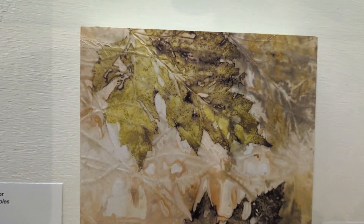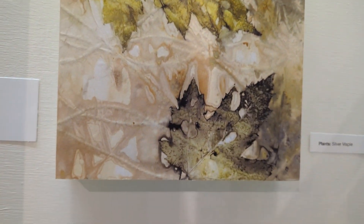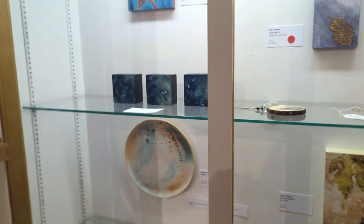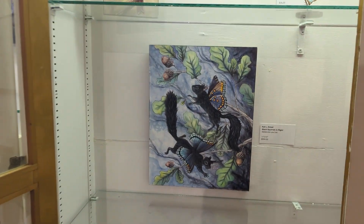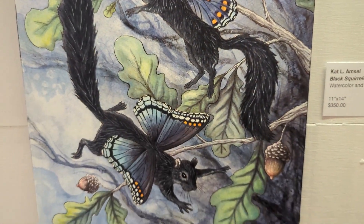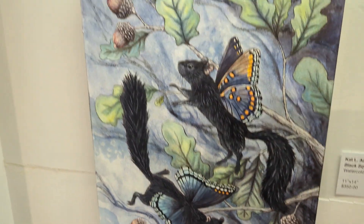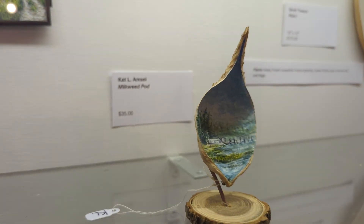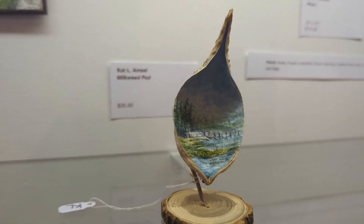This is another eco print here with some maple leaves. We'll go to the third section here. We've got another one of her little winged creatures. I love that one.